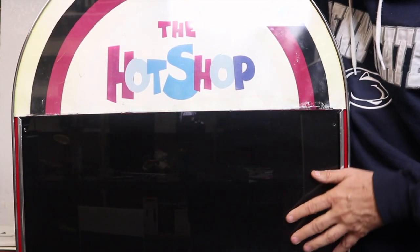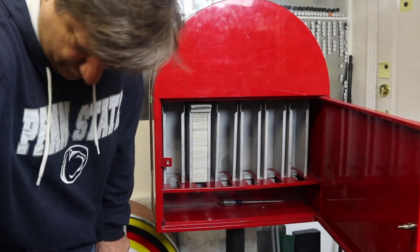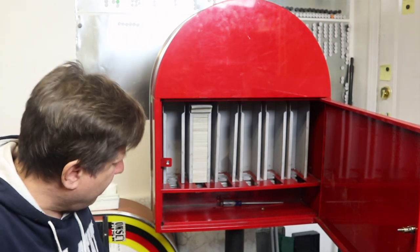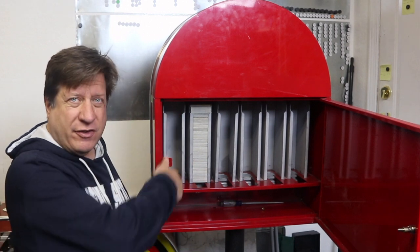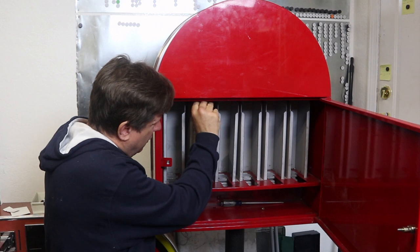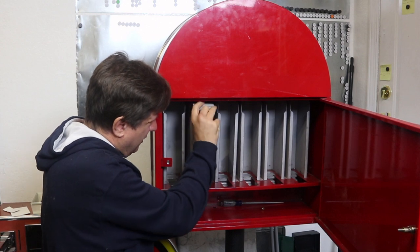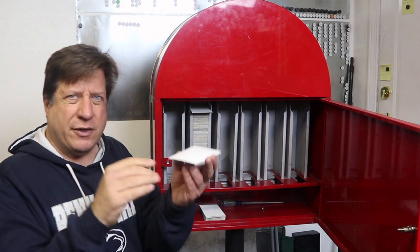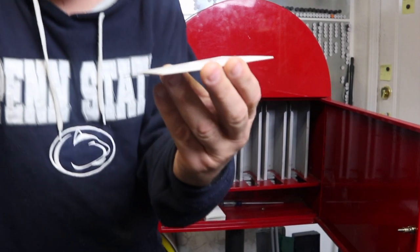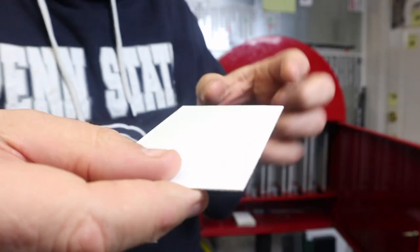I'm going to put some new stickers in here and we'll get working on that. You can see I put all the stickers in here. Let me pull some out for you guys — these are the stickers. I'm on the floor kneeling down.